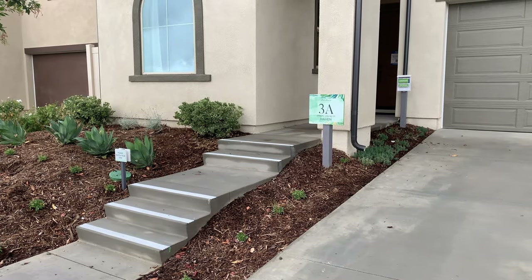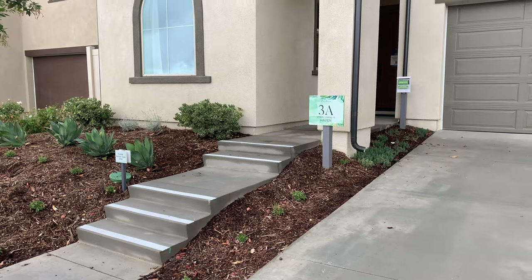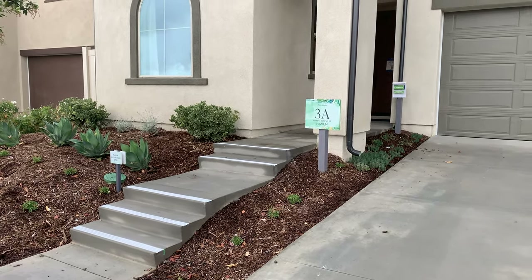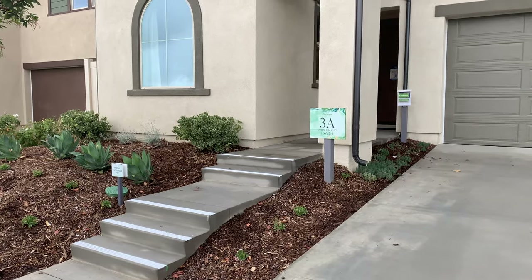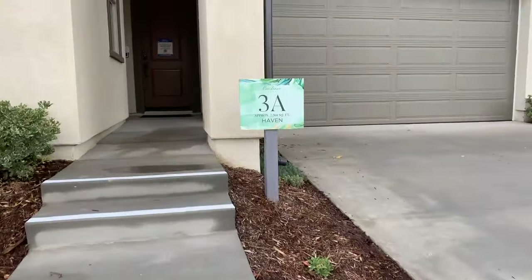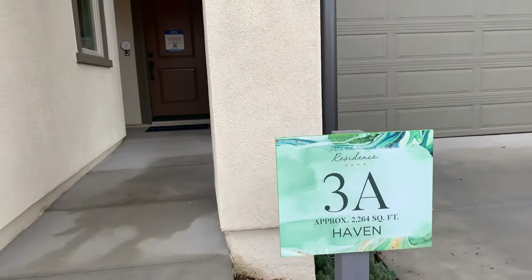Welcome back everyone to another brand new model home tour. We are in Escondido, California at Canopy Grove Haven. This will be model 3A — 2,260 square feet. I believe it's a 4 bed, 3 bath.